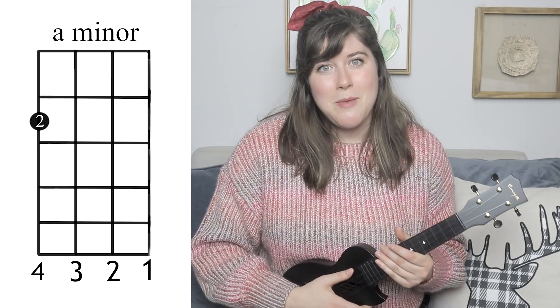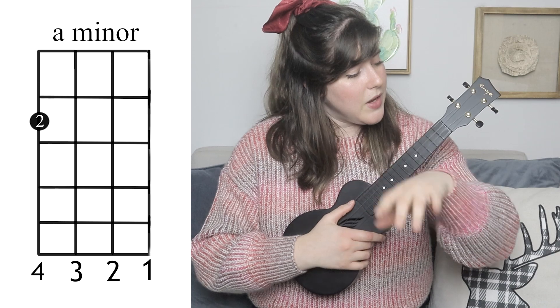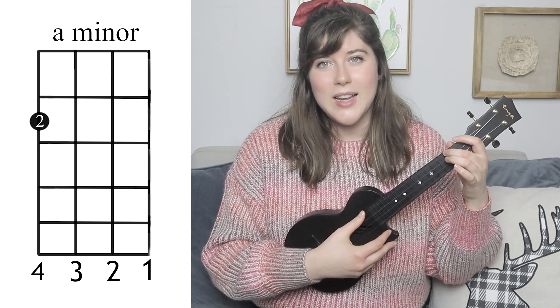So the first chord you're going to need is A minor. You're going to take your second finger and place it on the fourth string, second fret.